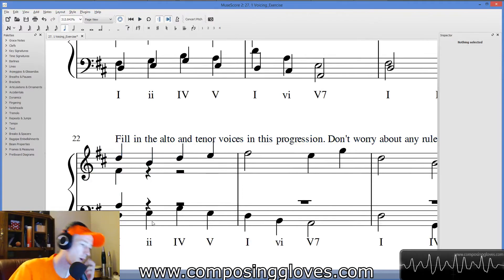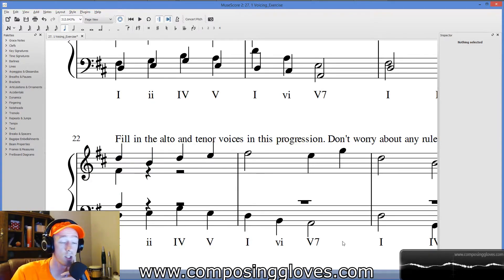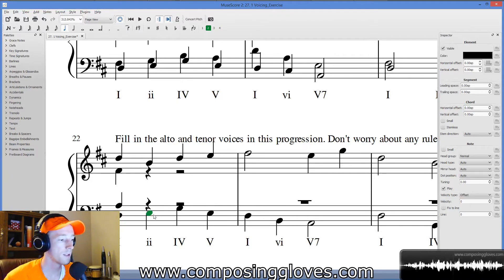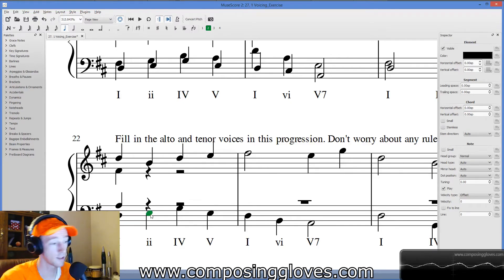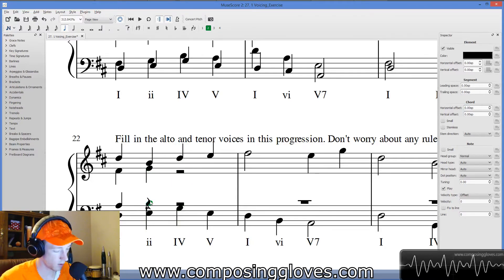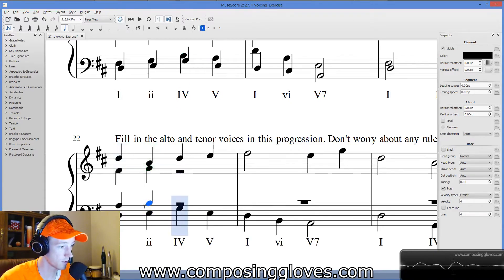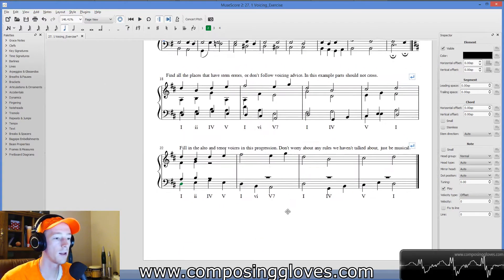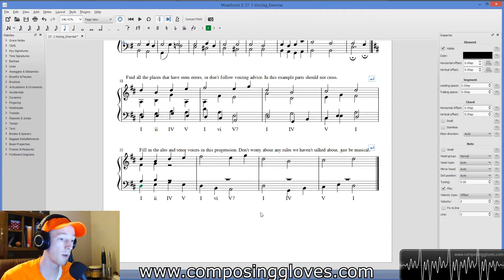There's a G right here and a B right here. Put it on the correct voice — B. So we have our first two chords, and then away you go. I do provide an example, but obviously you could have made a different choice. Just keep in mind the voicing, get the stems going in the right direction, and you'll be good to go.